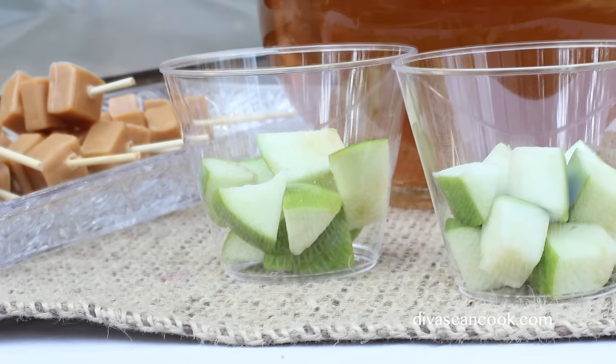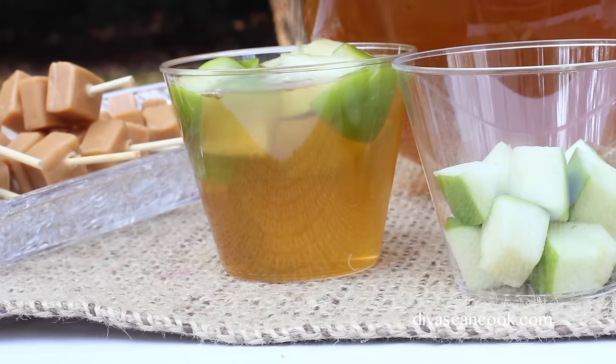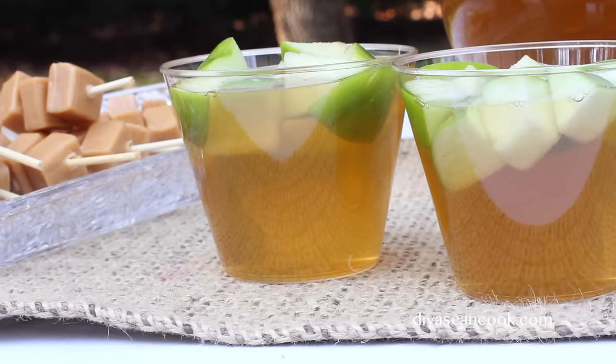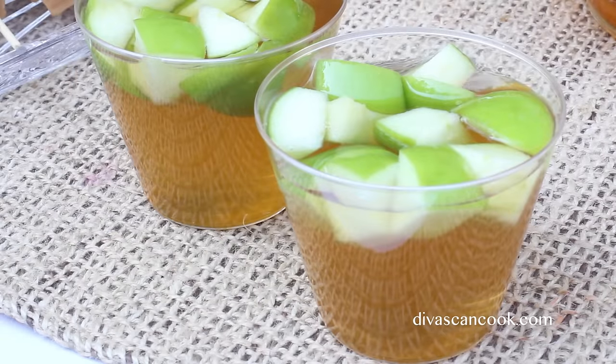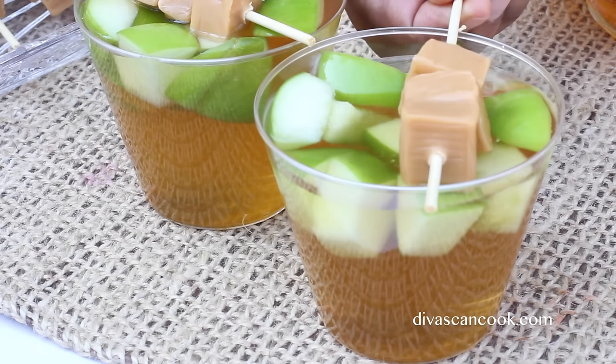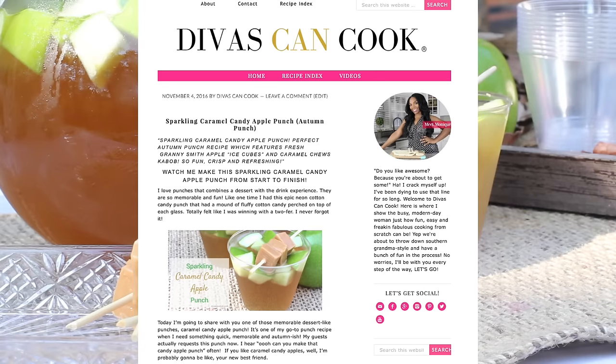Go ahead and add your frozen apple ice cubes into your cup and then pour on that caramel candy apple punch. Now we are going to add on my little caramel chews as a garnish, and now we are done. You can get the full recipe on my blog at divasandcook.com. Thank you guys so much for watching and don't forget to check out my other punch recipes. Later!